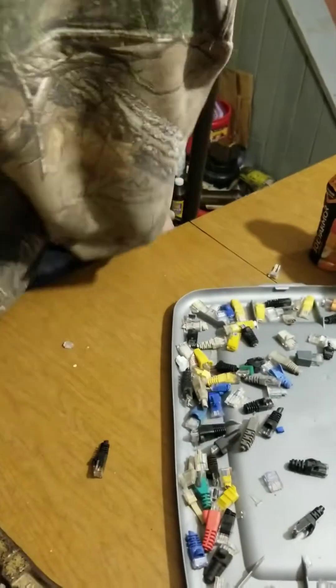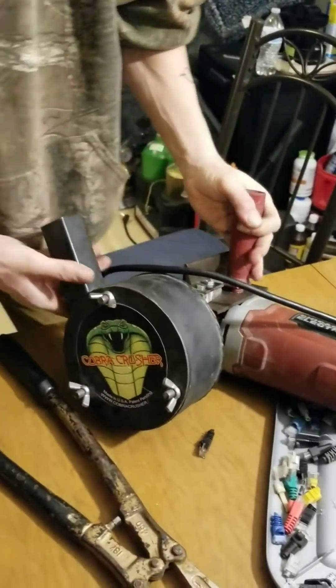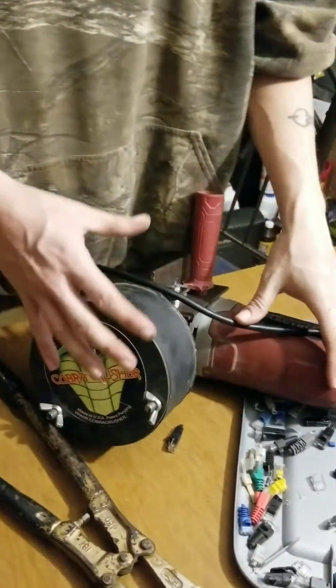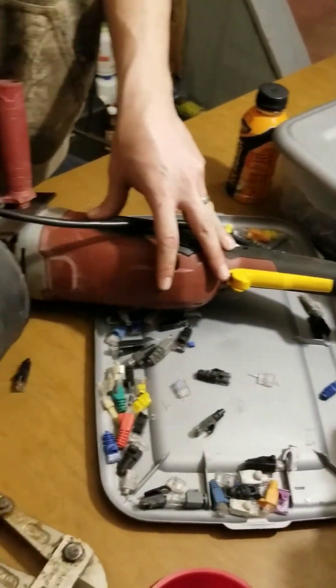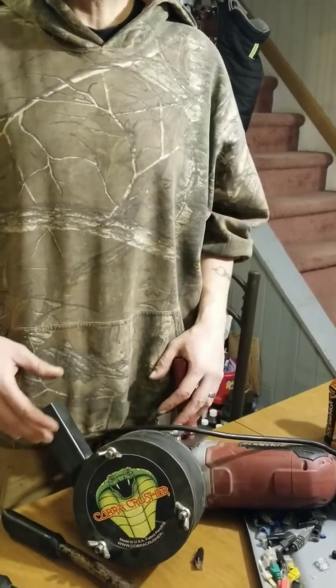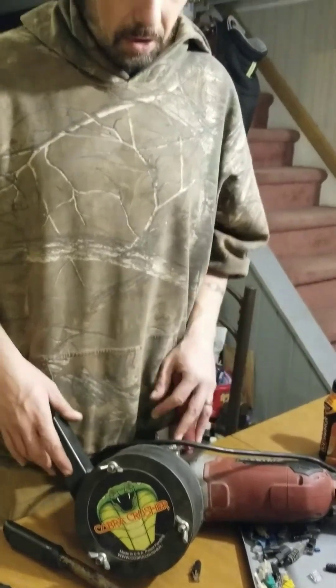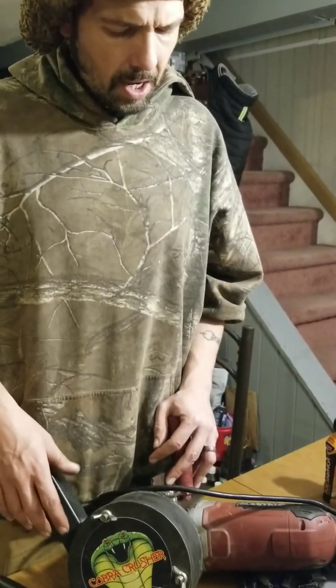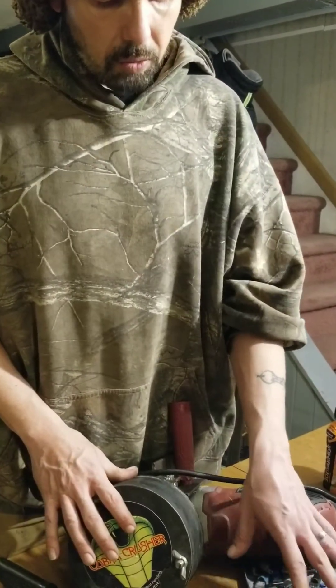Now you're probably saying to yourself, how do you get them out of there? The next step is what we have here — a Cobra Crusher. We use this when we're trying to sample different ores, when we're trying to hard rock mine. A lot of different prospectors will use this, especially in hard rock mining if they feel they have good gold per ton. We use this out in the field in different areas to try to find hard rock mines. But this is also a great tool for gold recovery from electronics.